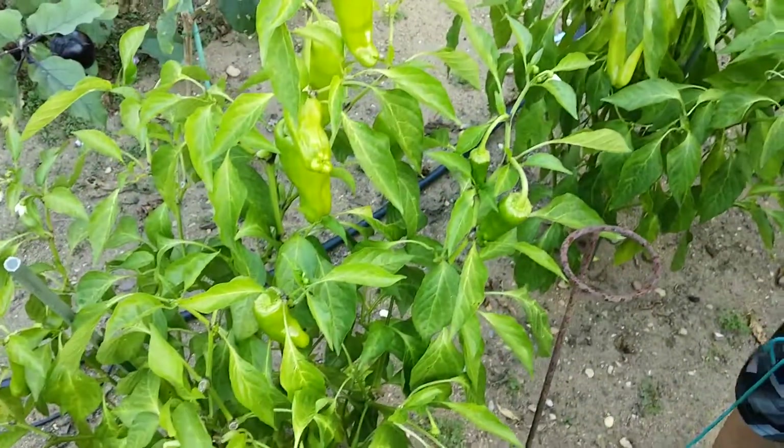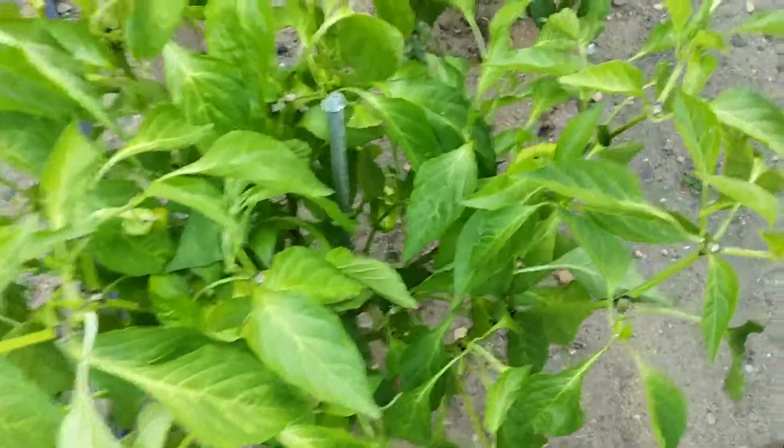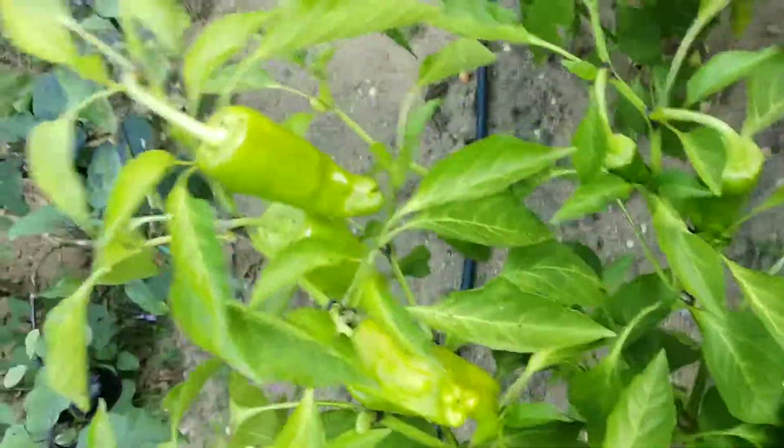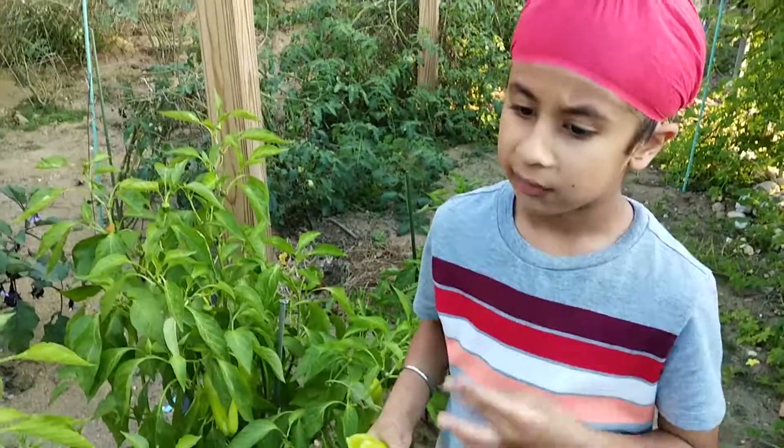This is part of my kitchen garden. I have about four plants here. I have three kitchen gardens in total.